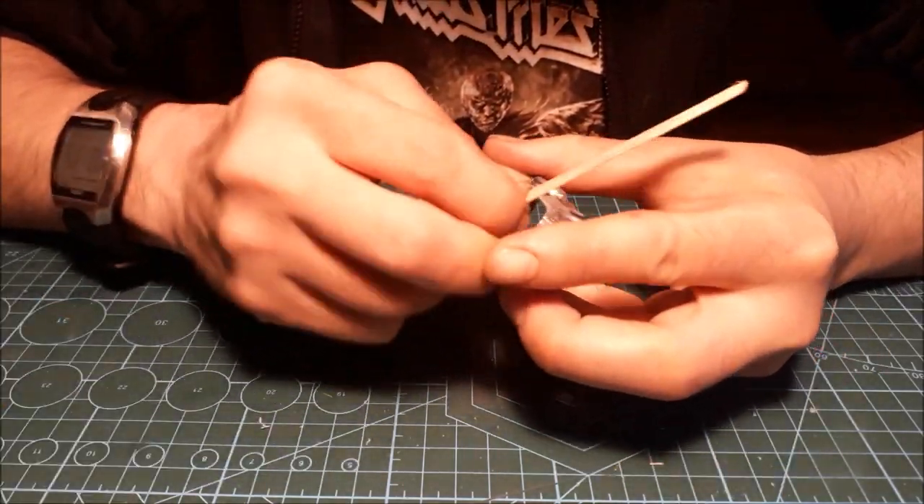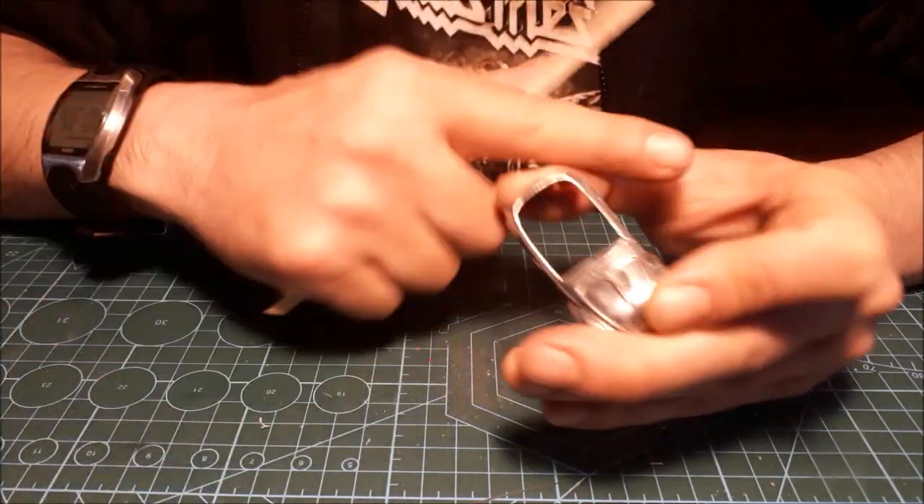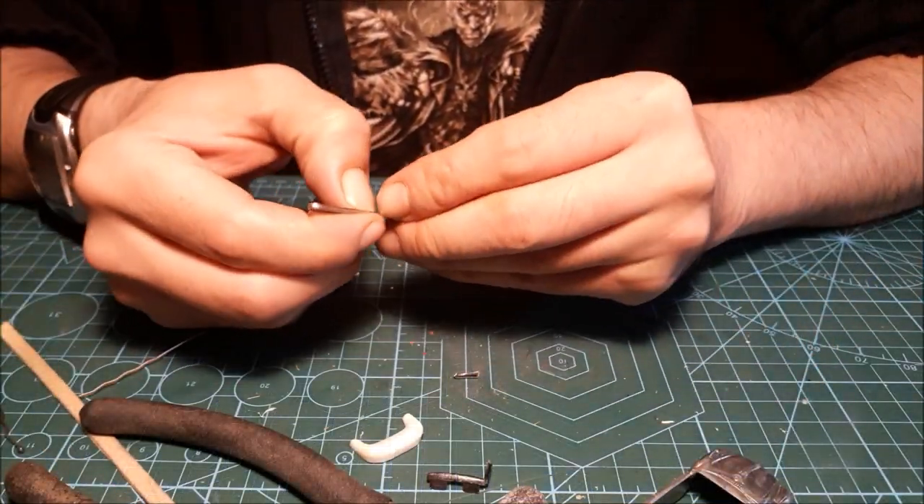A bit of sanding is required but it helps me to get a really nice smooth finish. As for the windshield, I'm gonna use a hair clip to make the frame.